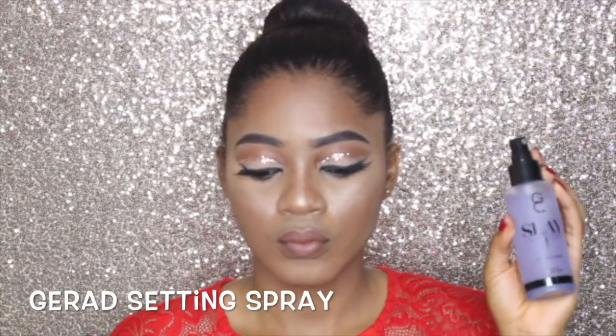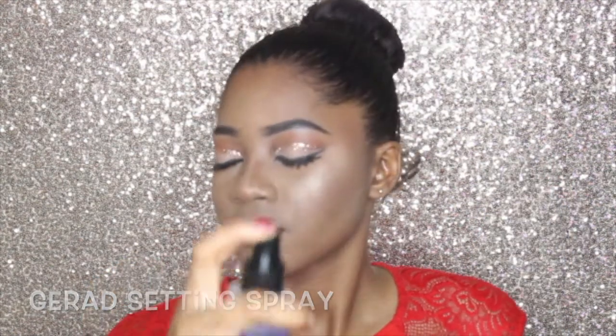Now I'm going to set my face using the Gerard setting spray, which locks everything in. Thank you guys so much for watching — I hope you guys love this tutorial because I do! Don't forget to give this video a thumbs up, don't forget to subscribe, and I'll see you guys really really soon in another video. Bye!